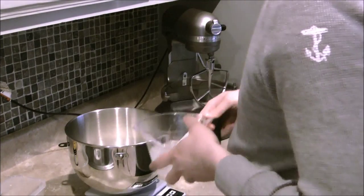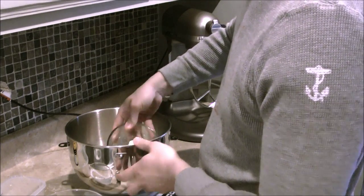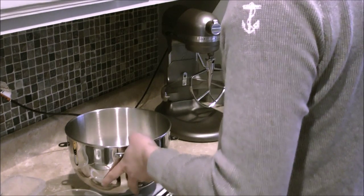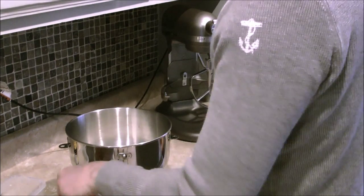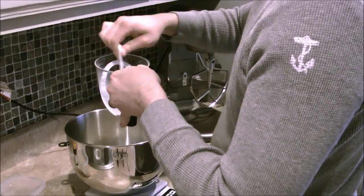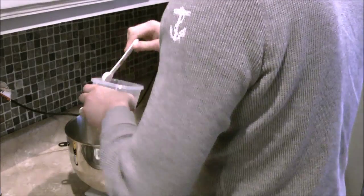Now that I have the full pound weighed out, I'll take a decent chunk — probably about a quarter of it. I'm at about 12 ounces, so I took about a quarter of the flour out to reserve to the side. Now I'm going to take basically this water — salt water now — and put that in, then get my melted yeast and put that in there too.